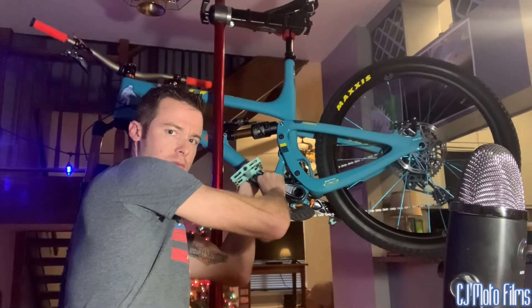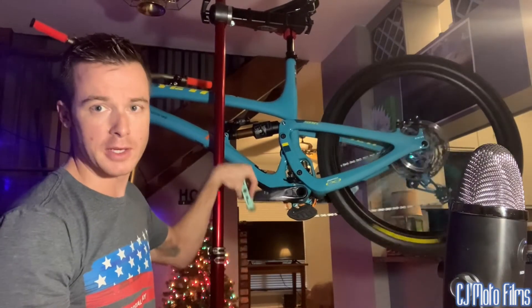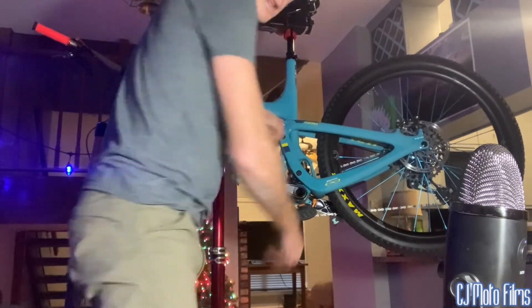That's my chain, that's my Industry Nine hub engaging — but yeah, that's how you absolutely eliminate that play.